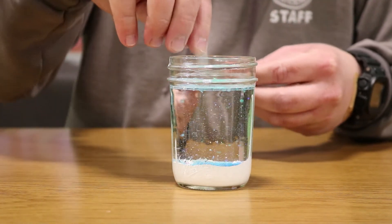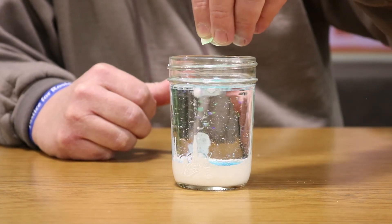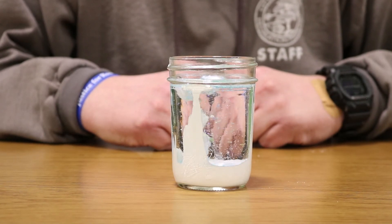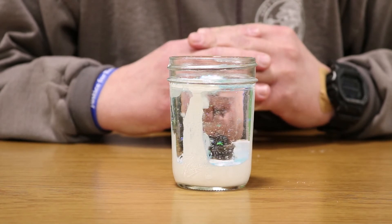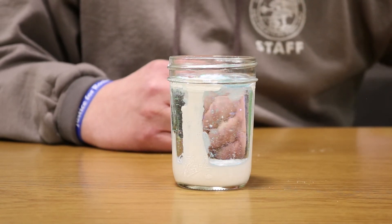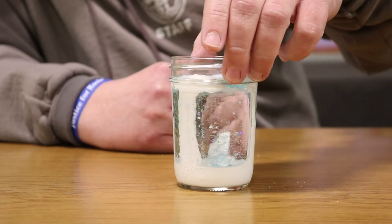Take your small pieces and place them in different portions of the jar. As you can already start to see, as they dissolve they're going to start creating bubbles that rise. The larger your pieces of Alka-Seltzer, the longer they're going to take to dissolve. It kind of looks more like a lava lamp right now — you want to try to get your pieces as small as possible so they dissolve quickly and create this bubbly effect.